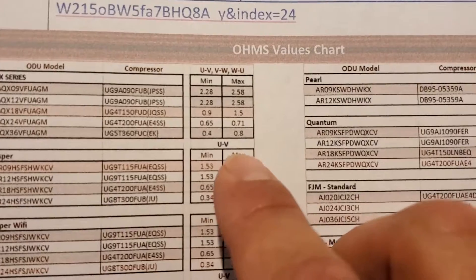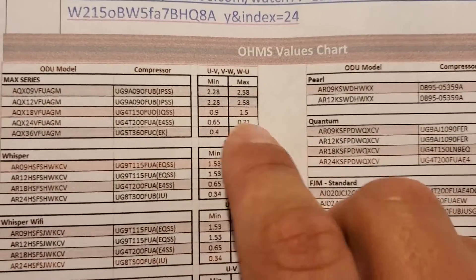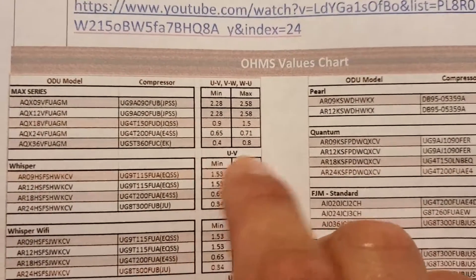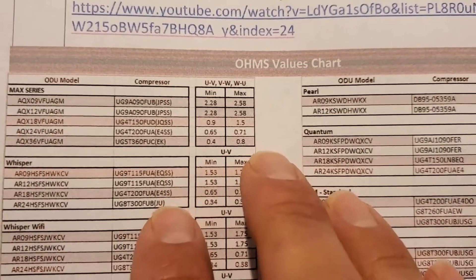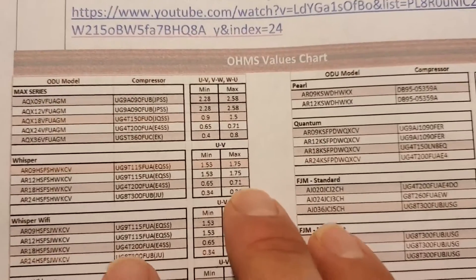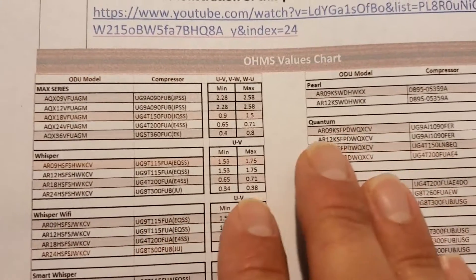This right here is the model number for the unit, and we have the ohm value chart showing minimum and maximum readings for U, V, and W for the compressor. We were at 0.5, so we are within the value needed for the compressor windings to check good. Make sure you check to ground as well — you don't want a reading to ground.